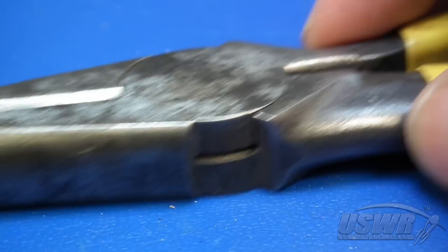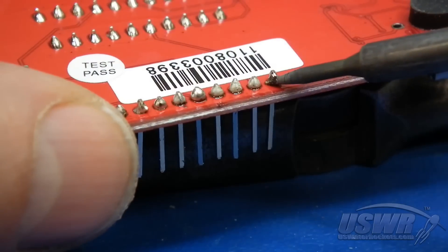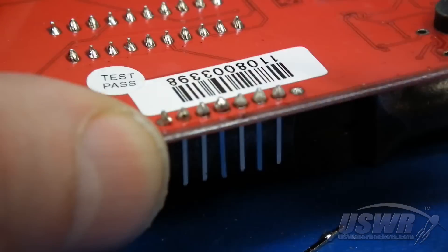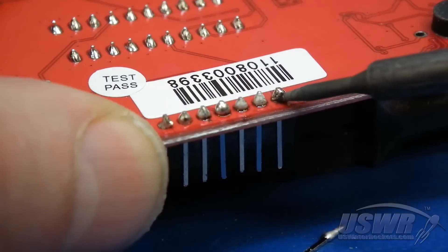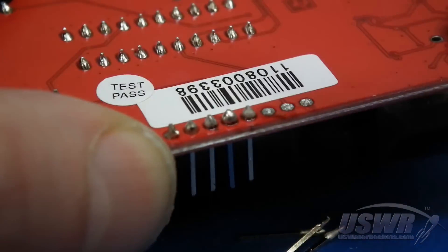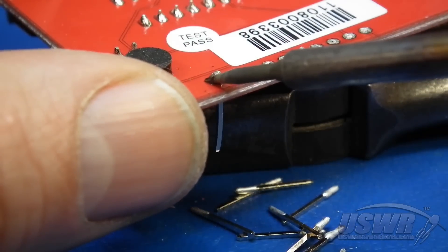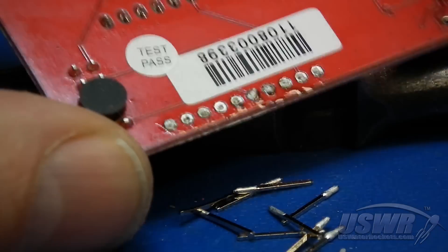Put a tool or other solid object under your Launchpad to raise it about a half an inch. Now all you have to do is hit each pin with your soldering iron until the solder has melted, then tap the board on your spacer and let Sir Isaac Newton remove each pin. Repeat this process for both of your headers.